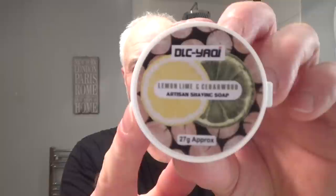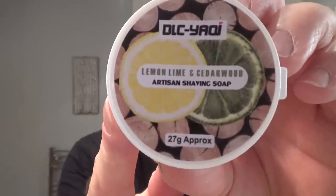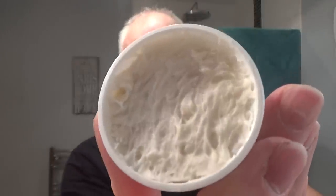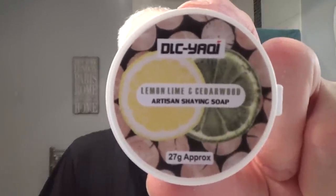I wanted to show you something. Some people have said these are quite expensive to buy from Yaki, and if you don't like the scent, well you're kind of stuck with the soap. But what Yaki have started doing - and I think it's a great thing - they've started making these little sample pots. 27 grams - there's quite a good amount of shaves in there, probably about 10 to 12. These are about three pounds each, which is probably about five dollars or four euros. They also do a matching splash sample size. Very good if you want to try a soap from Yaki - rather than buying the whole puck, you can buy this to start with, see if you like it, and then maybe buy the whole puck.